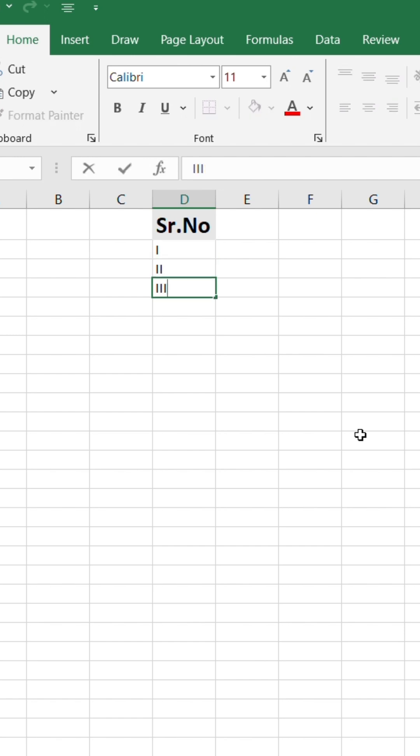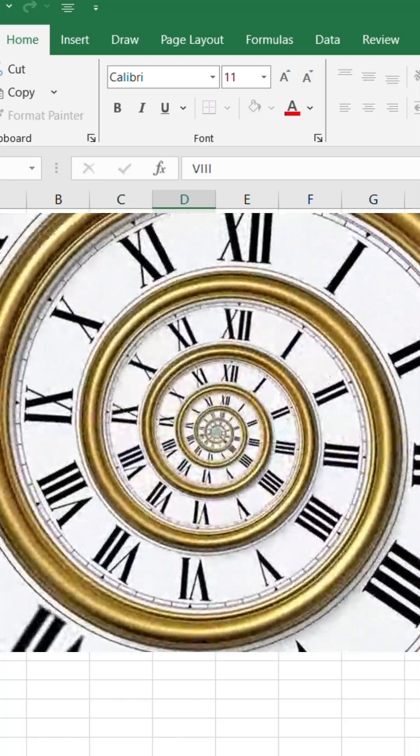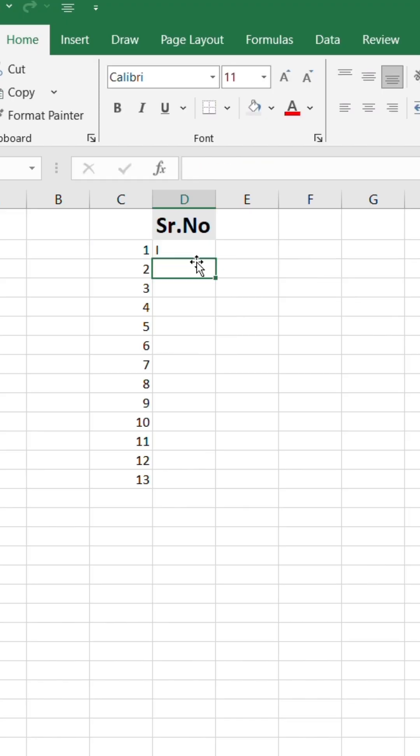Do you enter serial numbers in Roman format manually in Excel? Then you're wasting time. Let me show you a simple formula that does it instantly.